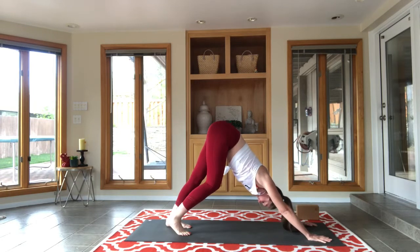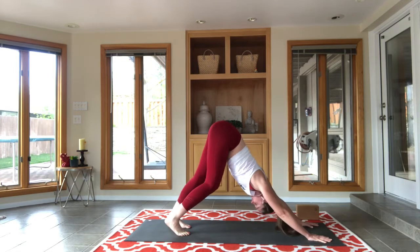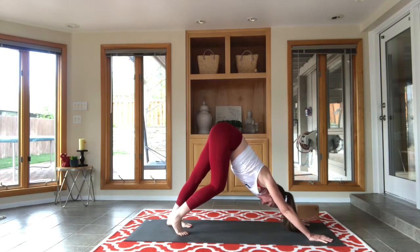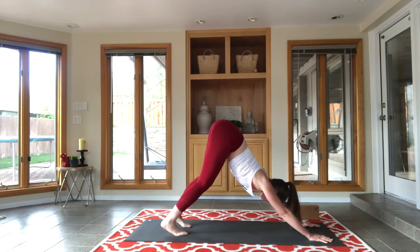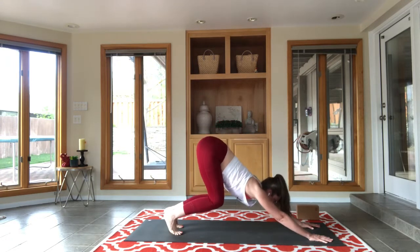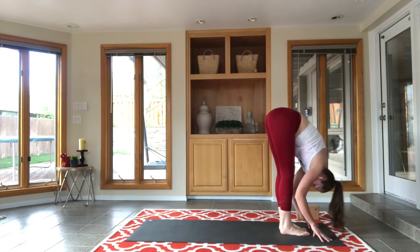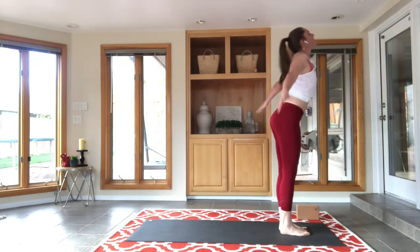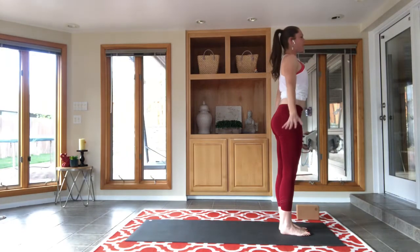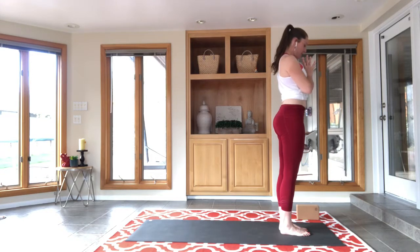Just breathe. You'll notice I'm still kind of moving and pedaling my dog — my calves are speaking to me today, and that's okay. Your poses do not have to be completely static when you do a yoga practice. Lift the head, lift the heels, soften the knees, step, walk or jump to the top of your mat. Big breath in, flat back; exhale and fold; inhale, rise tall; exhale, hands come to heart center.